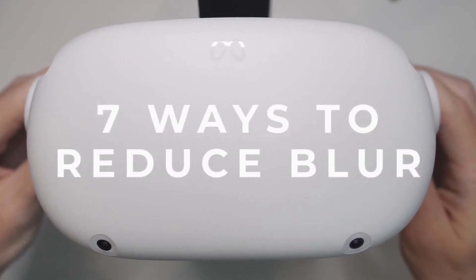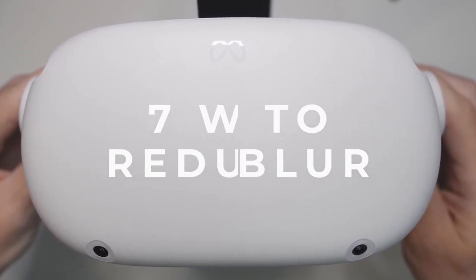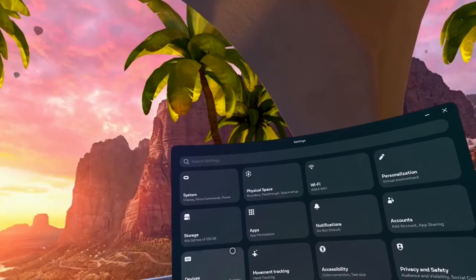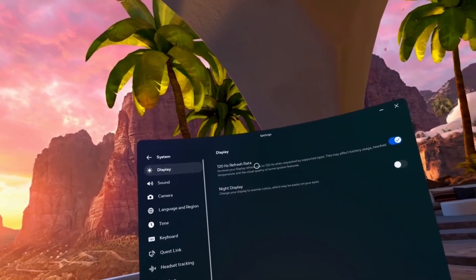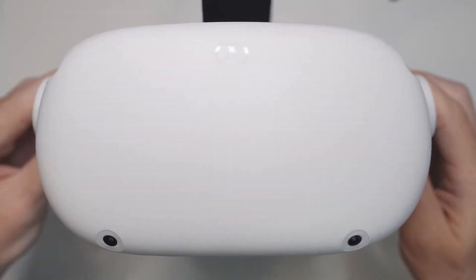In this short video, I'm going to show you 7 different ways to reduce blur on your Oculus Meta Quest 2. We'll go through some physical adjustments as well as a few software tweaks to help you get the clearest image possible. So let's jump right in and start with the obvious things.